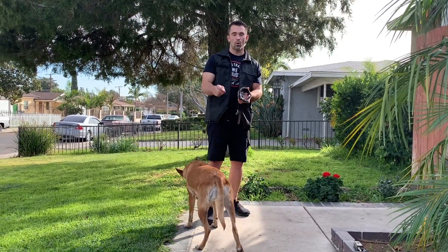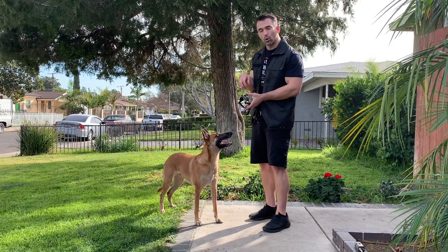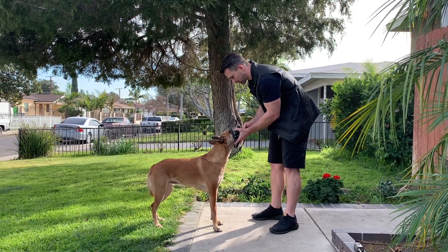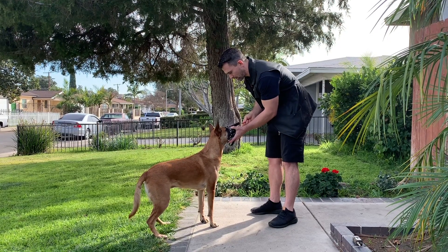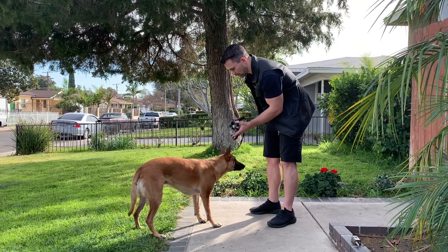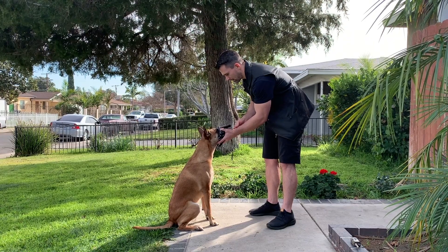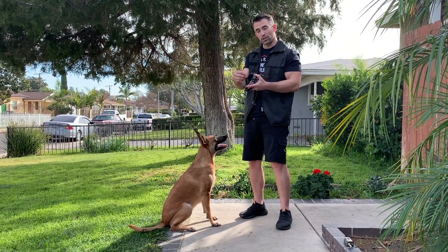The next step, I want her to actually hold her nose in the muzzle for an extended period of time. So we're going to do the same thing, but I'm going to show her the food through the muzzle and get her to hold her nose inside. I'm going to use verbal praise to get her to continue holding her nose inside the muzzle. So we go 'muzzle' — good, good, yes — and then I reward. You can see we're starting to extend the duration that the dog has their nose in the muzzle.